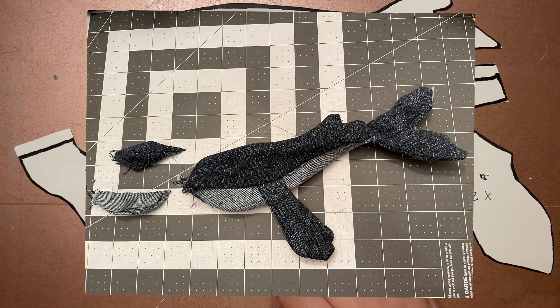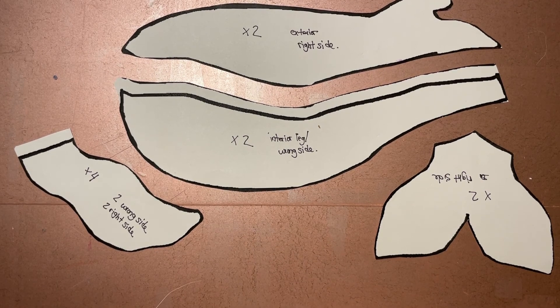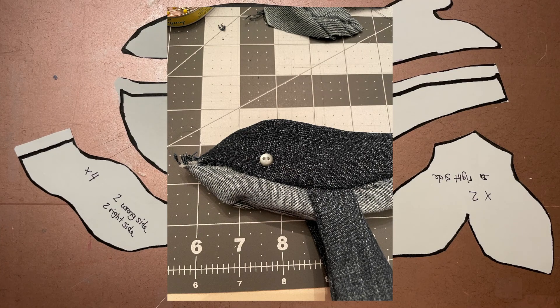Then I stuffed it full of just sewing scraps, really. I was going to use fiber fill or tear apart an old pillow, but because it was so small and I had so much extra scrap from my previous few sewing projects, I decided I'd just shove all that in there instead. I also did a little bit of scrap in the tail, then attached the eyes, hand-stitched the mouth closed, and called it a day.